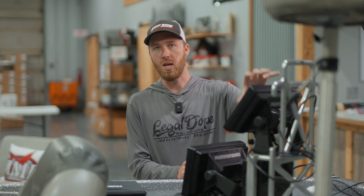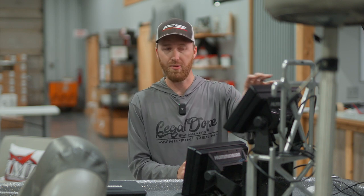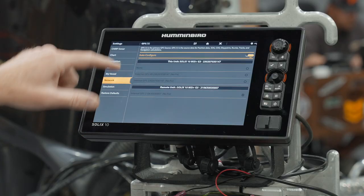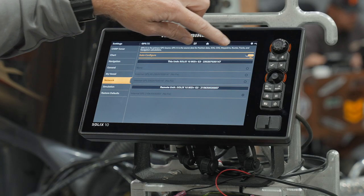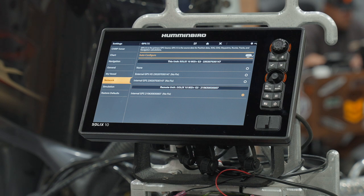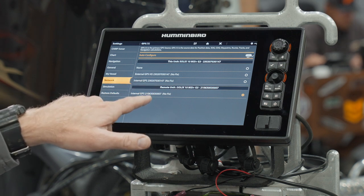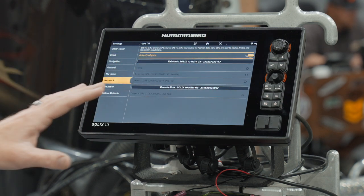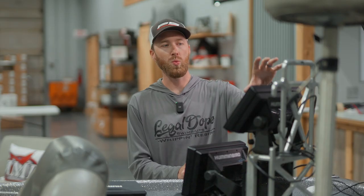We want to mark waypoints from the location of the graph itself because there is an internal GPS antenna inside of the graph. However, there is not a built-in heading sensor — that's where the puck comes into play. Under GPS, we go to the network tab. Under auto configure, depending on what is selected, you'll check or uncheck that. Right out of the gate it actually selected the internal GPS, which is correct. So if that's what your auto configure says, you can go ahead and leave it there — you want to mark waypoints from the internal GPS inside of this unit.